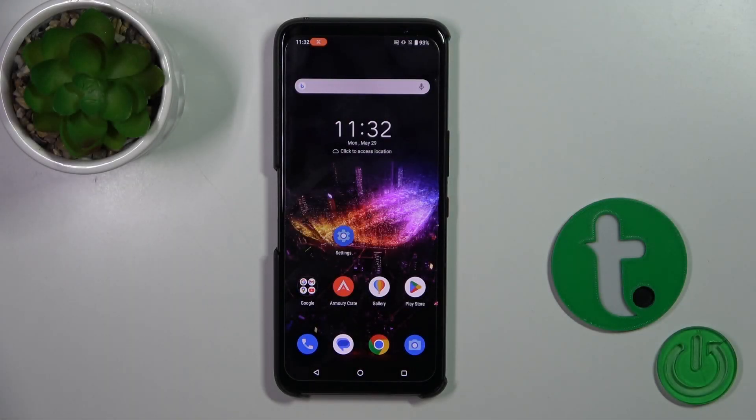Hi, today I have with me the Asus ROG Phone 7, and I'll show you how to connect to a Wi-Fi network on this device.